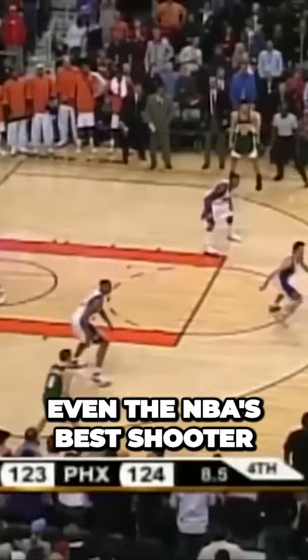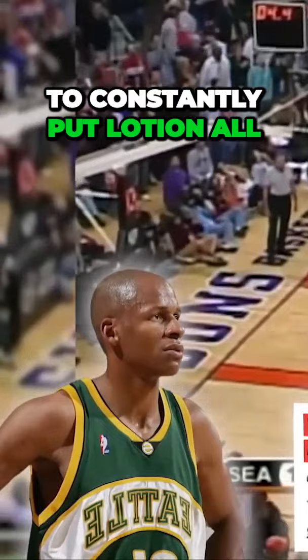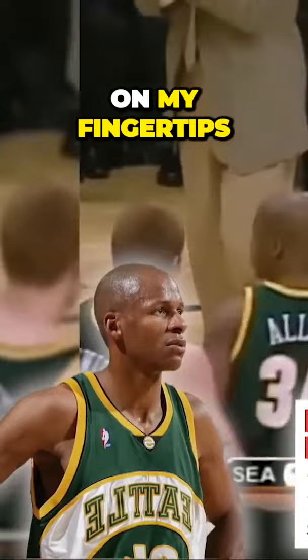Even the NBA's best shooter at the time, Ray Allen, said he had to constantly put lotion all over his hands because his fingers were cracking and it was causing splits on his fingertips. And what researchers found proved the NBA was lying.